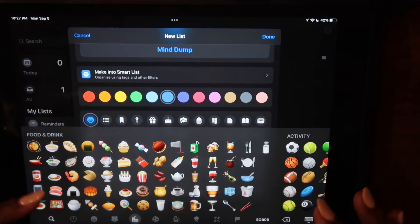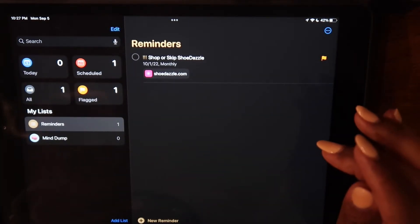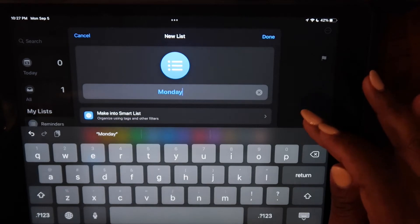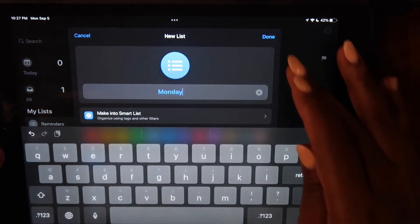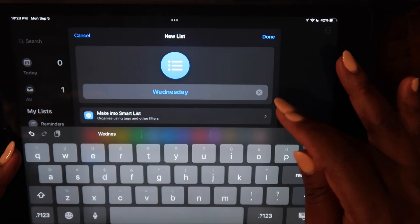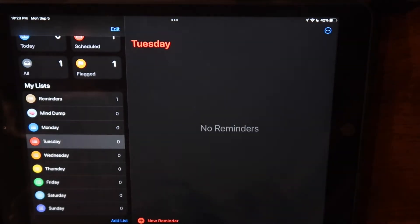The next thing we're going to do is create a list for every day of the week. I'm going to speed things up a little bit, but I'm going to follow the same process I did for the Mind Dump list and create a list for Monday through Sunday. I like doing Monday through Sunday — I consider the weekends the end of the week. You can also change the color or icon for each list that you create. You'll also see me create a grocery and meal planning list, because those are two other things I like to plan for the week.